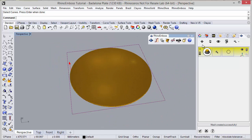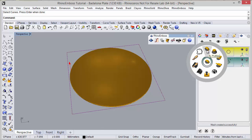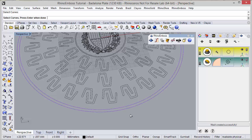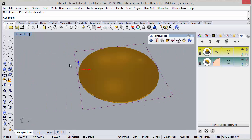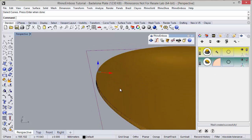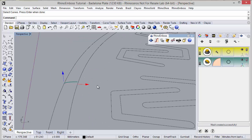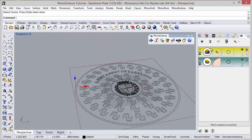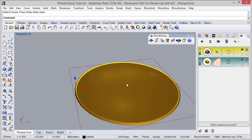Now one more operation — operation type by profiles. The curves I am going to select are these two circles. I can adjust the gumball; I am going to hide the previous gumball and hide the results to adjust the gumball exactly as needed. In this case let's type 2.5. Refresh to check the results.